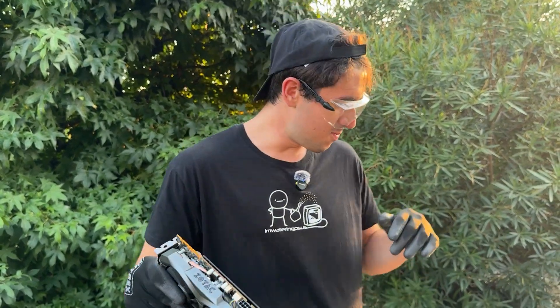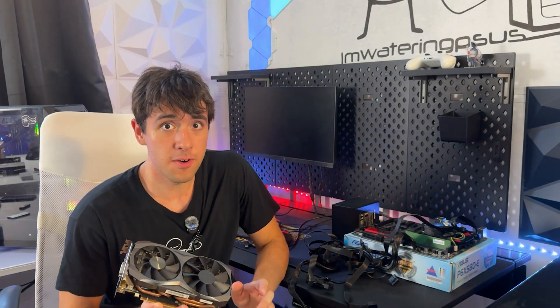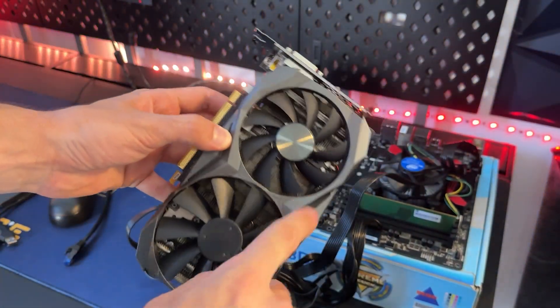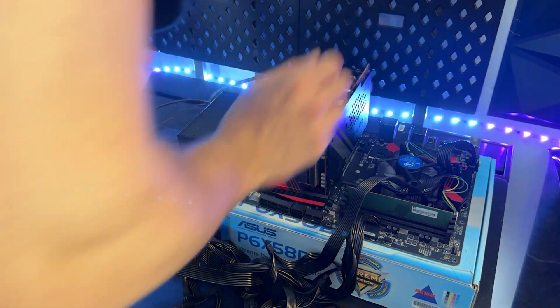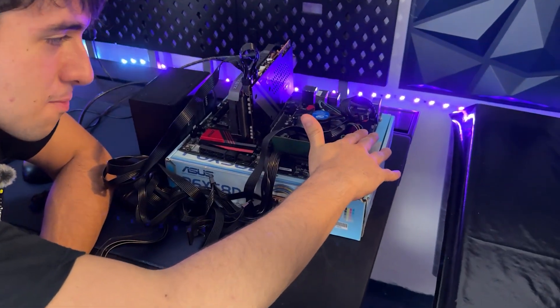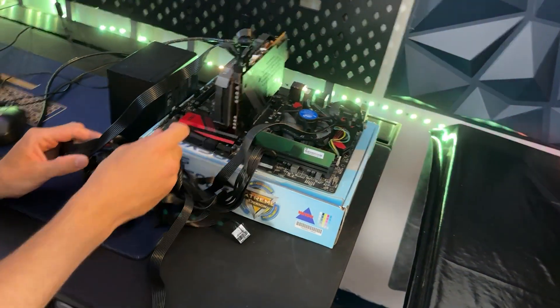I know you guys want me to plug this into a PC, so that's what we're gonna do as soon as I can breathe again. With our broken fan and while it still burns of broken plastic, I say we just plug it in and see what happens. I apologize, dear MSI motherboard — I hope it's not the end between us.